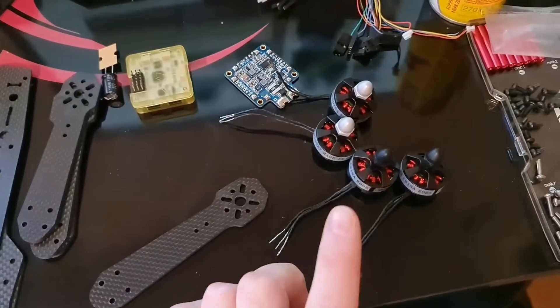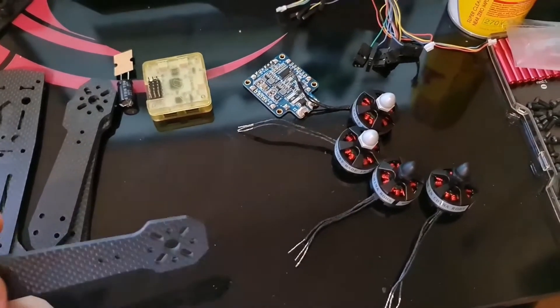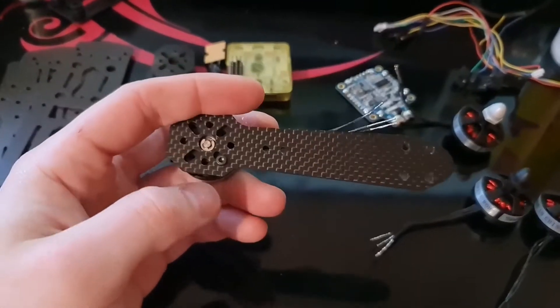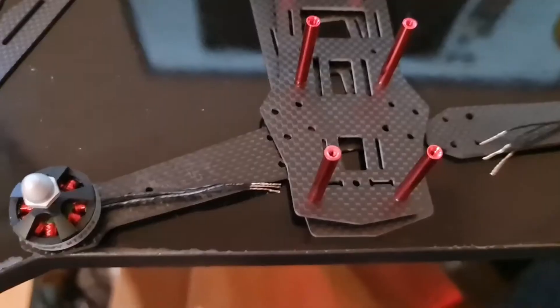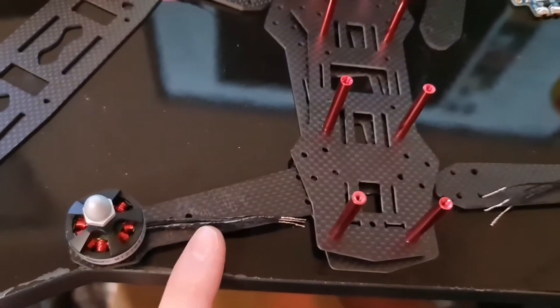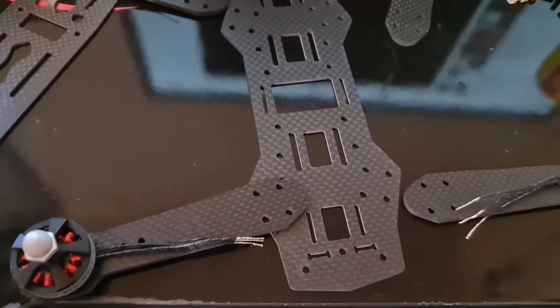First thing I'm going to do is mount each motor to an arm using the screws provided. When you're mounting the motors, just use some thread lock on each of the screws because there's going to be quite a lot of vibration. Now we have the standoffs on the bottom plate, we're going to connect the motor arms by sandwiching them in between the two bottom plates.